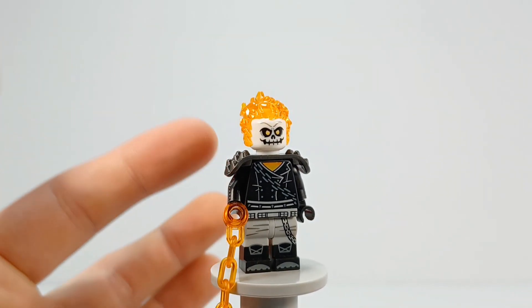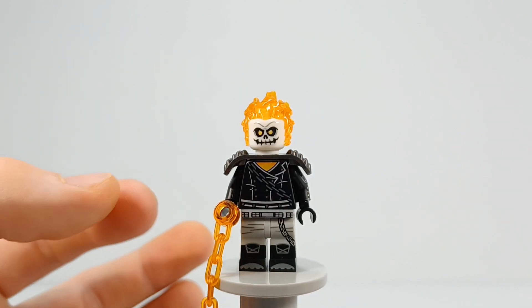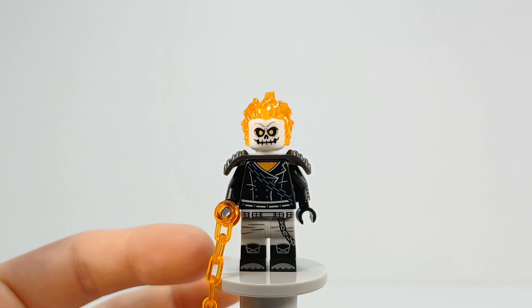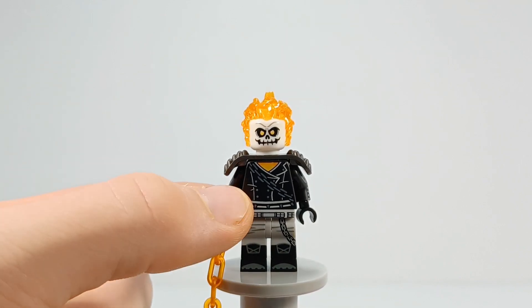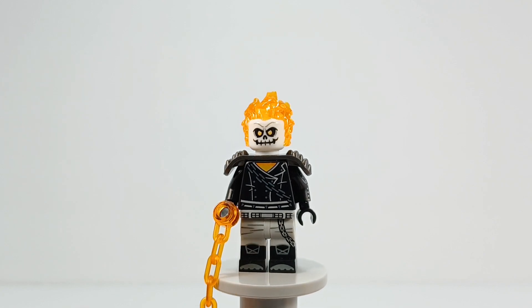This is my take on a more modern version of the classic Danny Ketch outfit, where he had the half gray and half black pants, the leather jacket with the chain and the spikes on his shoulders, and then just the regular fire flaming skull.